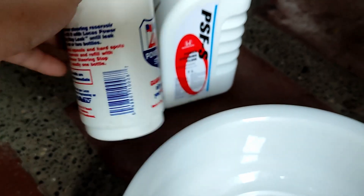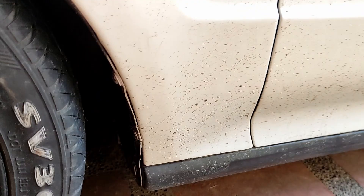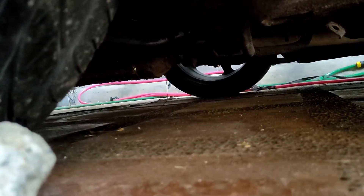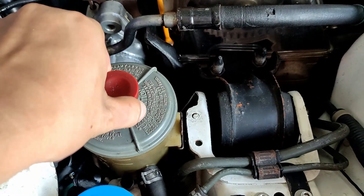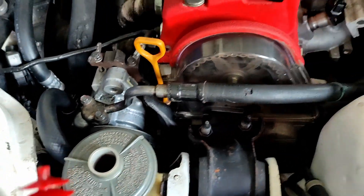We're also going to use Lucas Stop Leak. I found a small leak under the steering rack — it's just right there. A few days ago we replaced the rack, tie rod, and ball joint, so the mechanic pulled out the boots and there was a lot of power steering fluid over there. Our goal is to use the Lucas Stop Leak and see if it works. We need to drain the power steering fluid, and I may need to jack up the car.